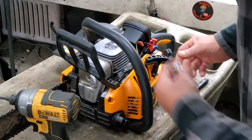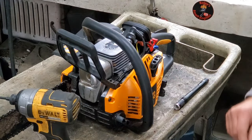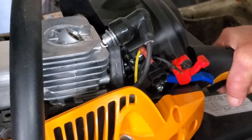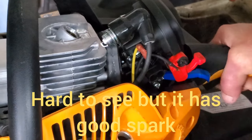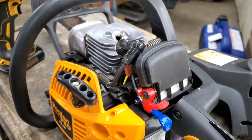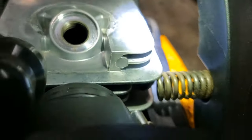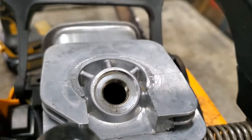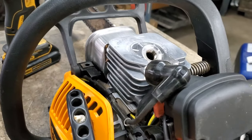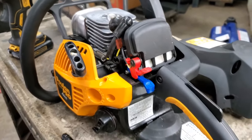I found a BPMR7A spark plug. Let's stick it in and see if we've got spark. Let me zoom you guys in so you can see. You can see the spark. So three things are needed for your engine to run: spark, compression, and fuel. I looked down the cylinder and I don't see any bad scoring. You can remove the muffler and check the back side of the piston, but judging by what I saw, I don't think that's our issue. Let's put the spark plug in, get some fresh gas, and see what happens.